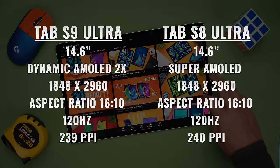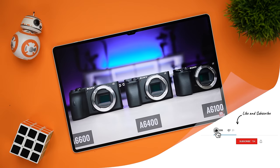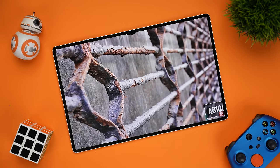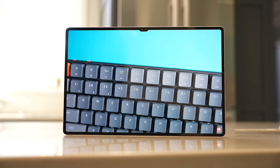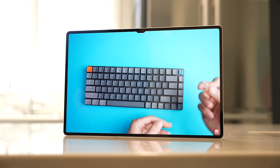The display itself shares a lot of specs with the previous model, like 120Hz, same resolution and aspect ratio, but it's not really the same display. This is a dynamic AMOLED 2X display, which has better contrast because it's more capable of showing true black levels and depth. It also has better color accuracy and reduced blue light emissions, so it's better for your eyes. The typical person may not notice a difference, not because it's not there, but because the previous panel was already so good. That said, I'll give the Tab S9 Ultra the edge on brightness, which is always a bonus when dealing with reflections or big windows at a coffee shop.